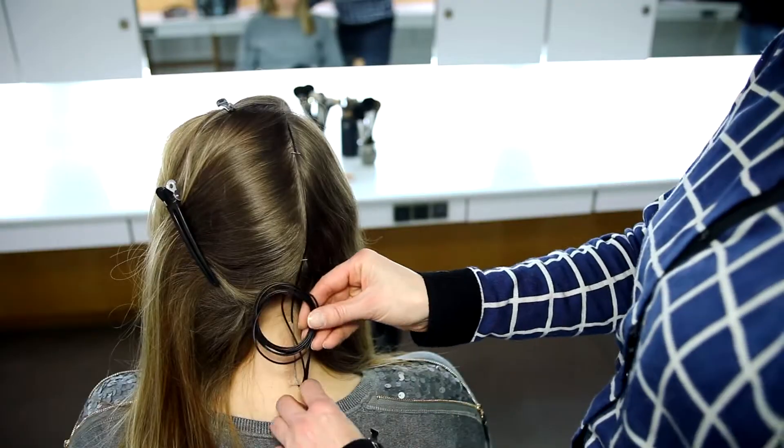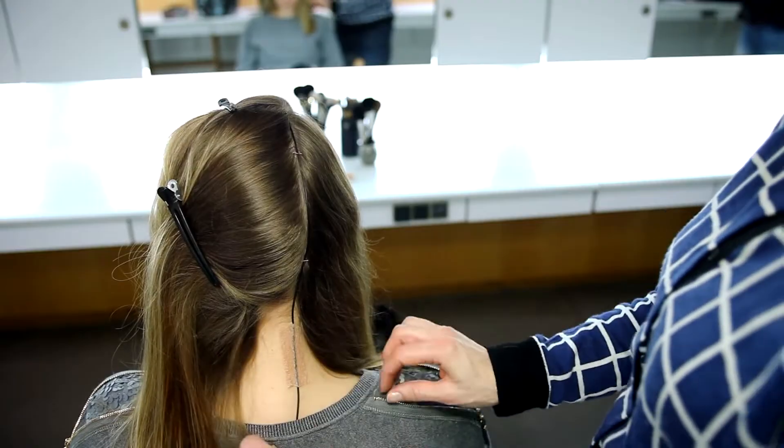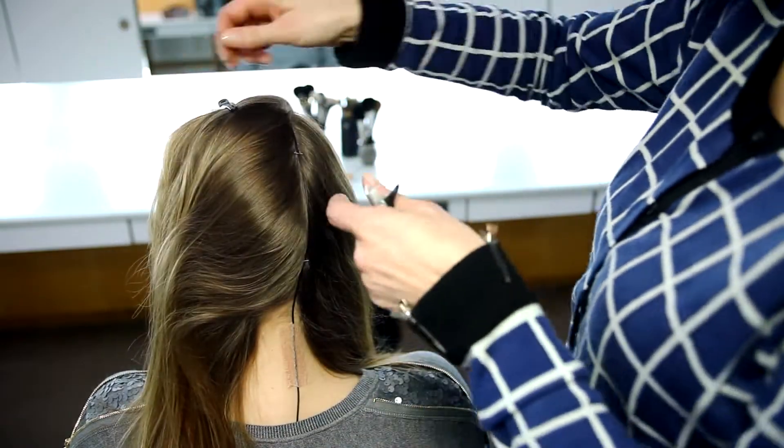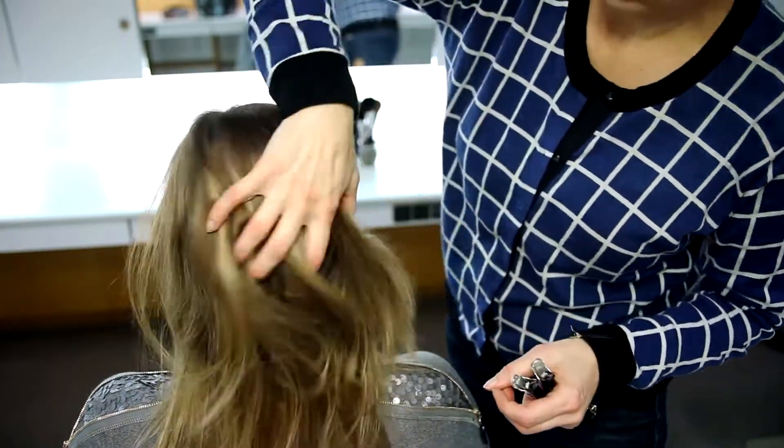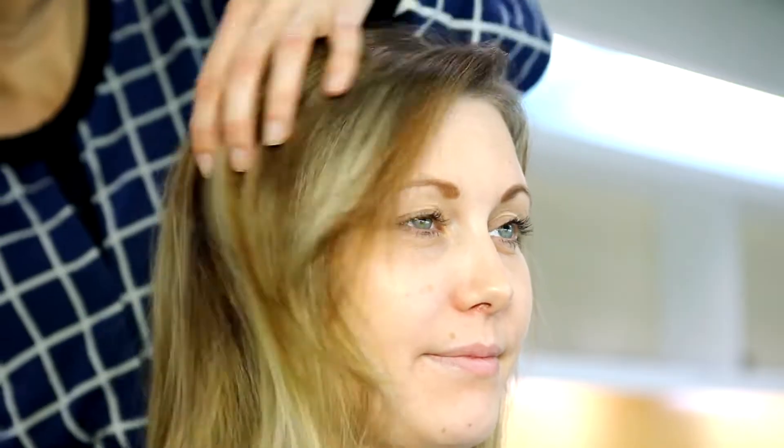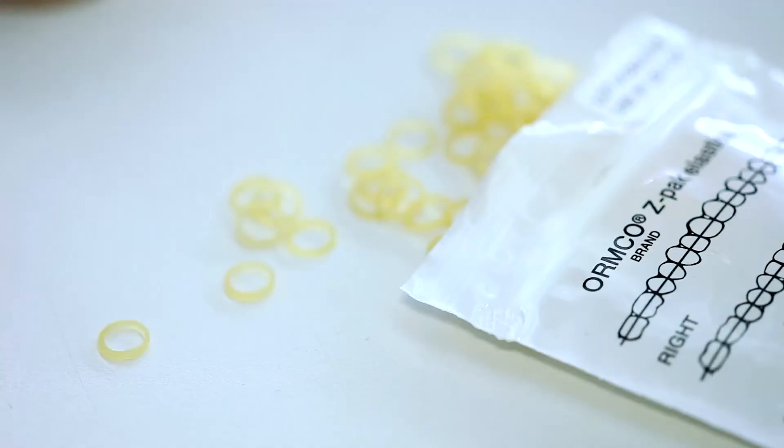Now it's time to take out the hair clips and finish the hair styling. Another way of placing microphones in the hair is by using rubber bands for orthodontic use instead of tension springs.